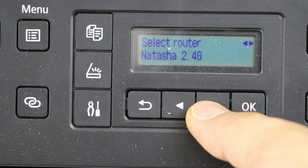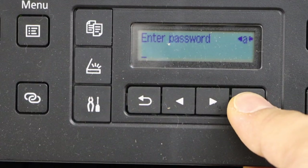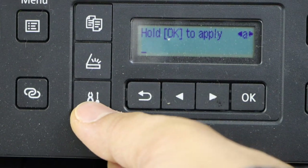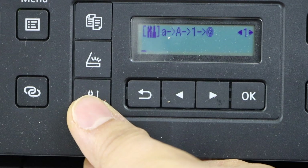Select your Wi-Fi network — you can scroll to find yours — then select OK. Enter the password using the keys. If you press the settings icon, it will display uppercase, numbers, special characters, and lowercase.